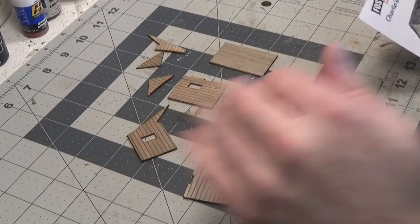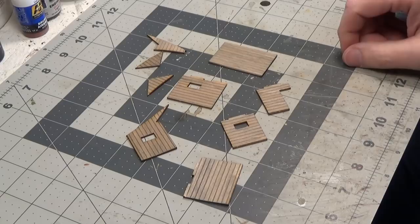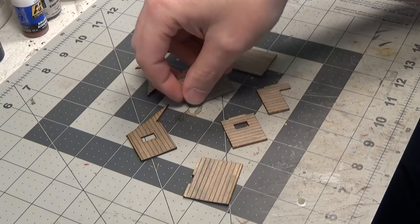I've already stained my pieces just using black acrylic paint that's been watered down — watered down a lot and brushed on. To prevent it from warping, I did both sides at the same time.